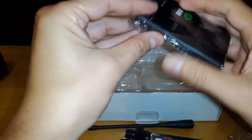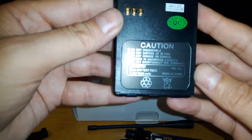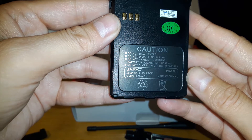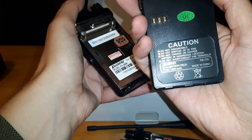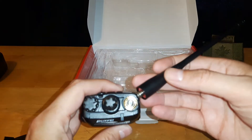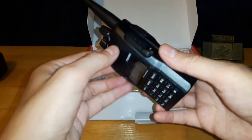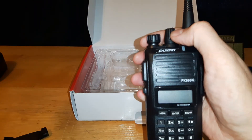We have the battery here. It's a 7.4V Li-ion battery, 1,200 mAh. I'm curious — I bought my last radio a year ago and it's the exact same battery. A lot of radios have their knobs on the right-hand side, while this one has them on the left-hand side. I find I like it better on this side — that was another reason I went for this radio, just for one-hand operation.